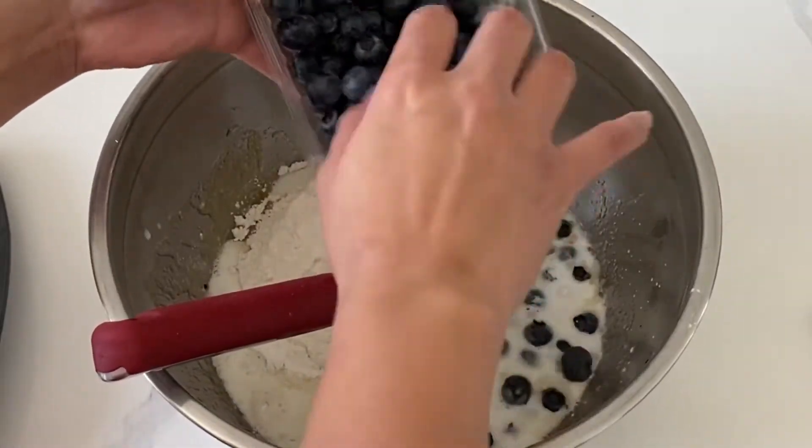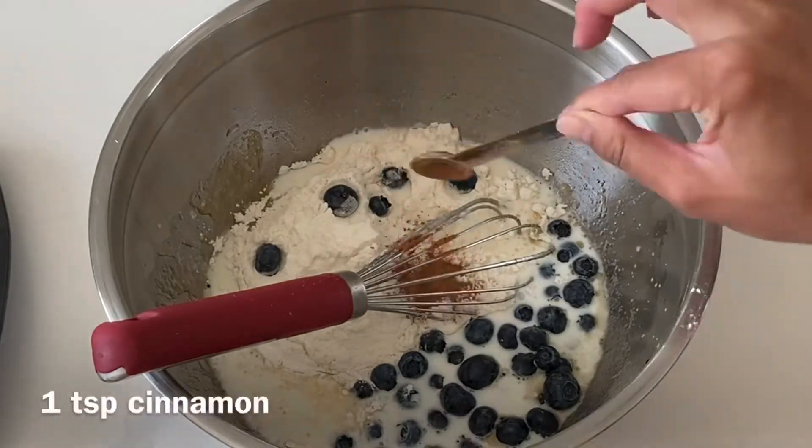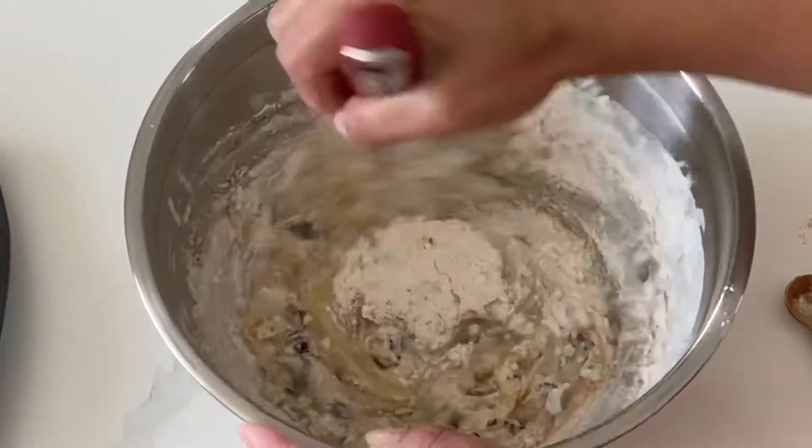So of course it starts with my favorite vanilla cake recipe which you can find down in the description box below. Follow that up by adding in a good amount of fresh blueberries and then go ahead and add in your teaspoon of cinnamon.